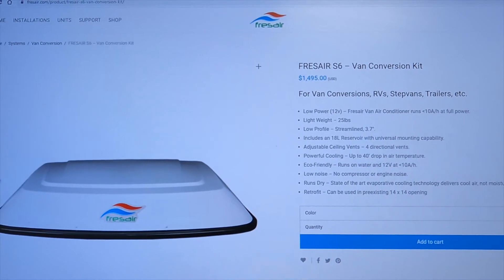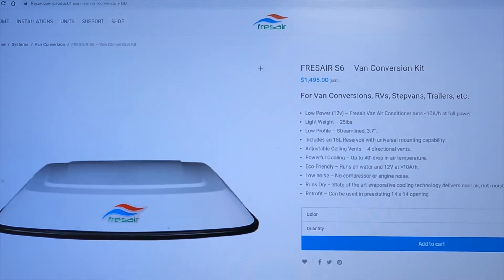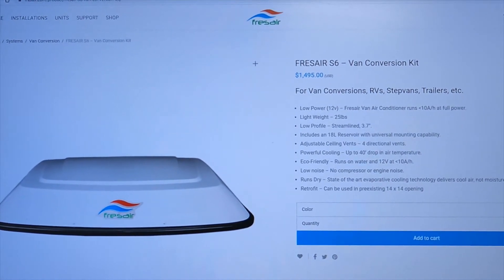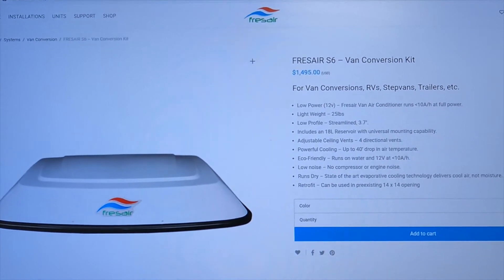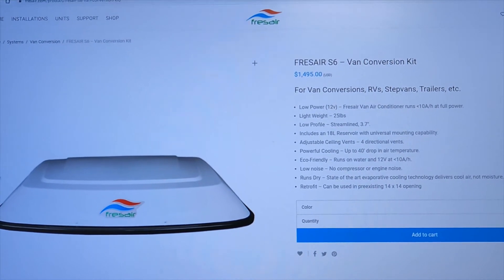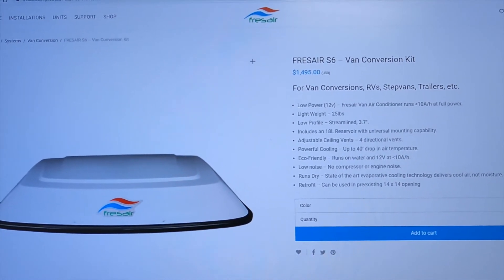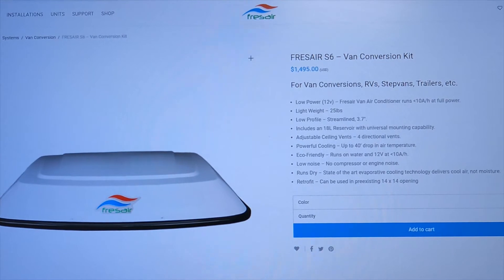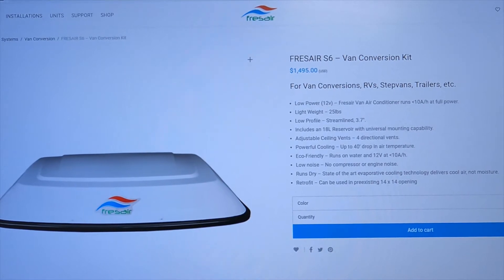We could have an AC system that runs off the car battery, but with this setup we can run it off the batteries while driving and even when the van is off. It lets us stay in places that are a little warmer, and if you're passing through somewhere hot with anyone in the back, you're going to roast without something like this, since most Sprinter van conversions don't have an AC system for the back.